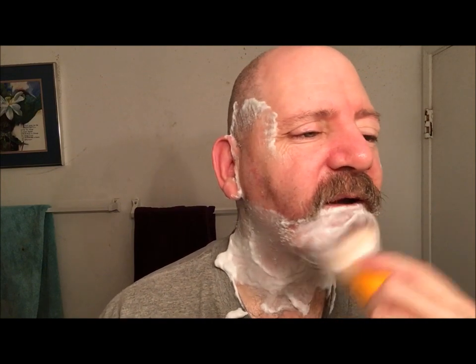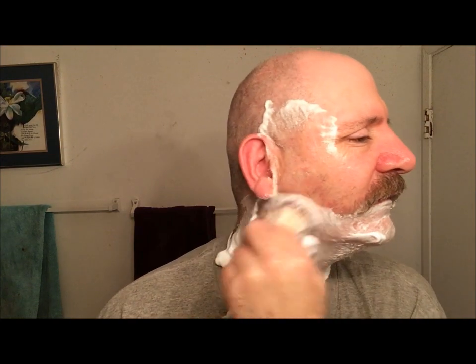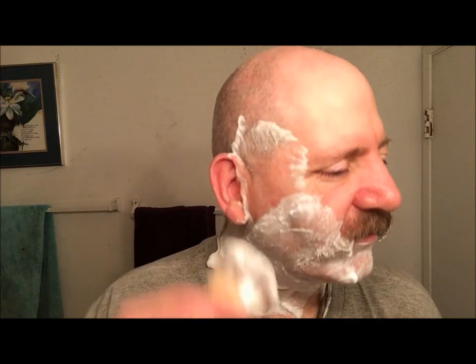That's first pass down. Let me rinse off. I probably had a week and a half of growth. I'll be going against the grain on the second pass because of the way it cuts my videos down. For slickness and cushioning, you can't go wrong with Sterling soap.